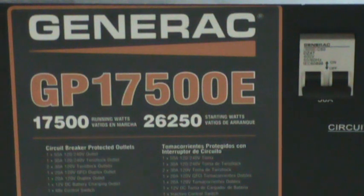Hi YouTubers and preppers, this is a review of the Generac GP17500E. It's an American-made generator — made here in the USA, in the state of Ohio. I'm not sure of the town but I'll check that and let you know.